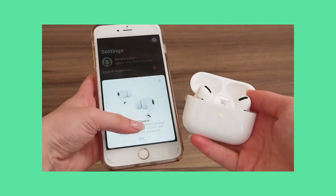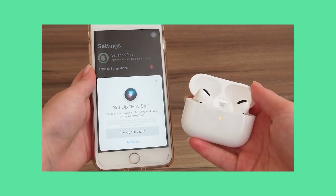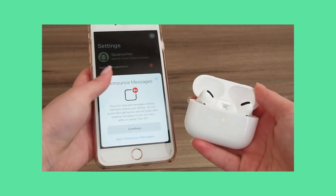I just chose to skip all the setup steps because I couldn't actually read what was on the screen — I was too busy staring at the camera.